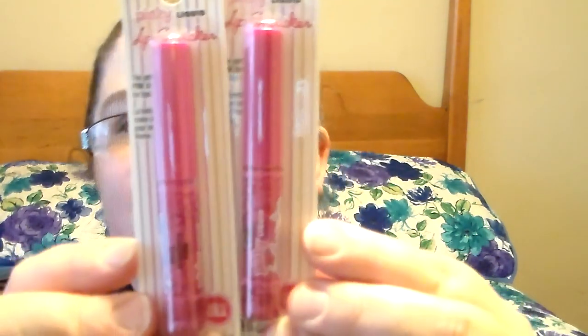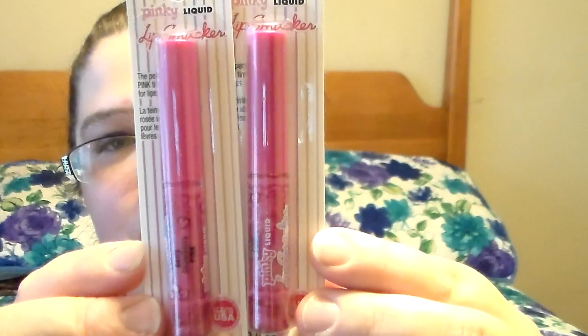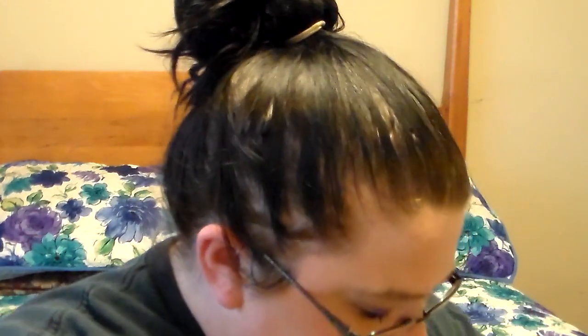I picked up two of the Pinky Liquid Lip Smackers. I picked one up for a friend mail, but she already has this one so I might send it in a different friend mail. I'd never seen this one before and I was super excited because I love anything Lip Smackers.